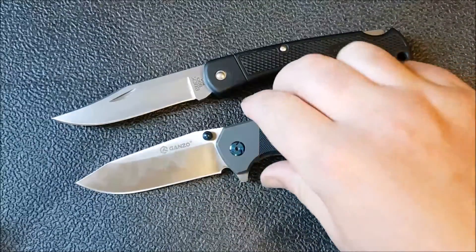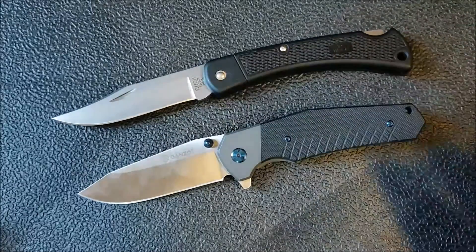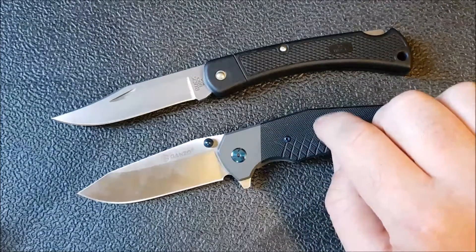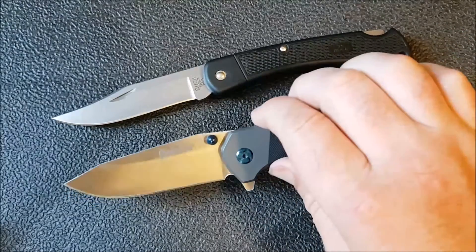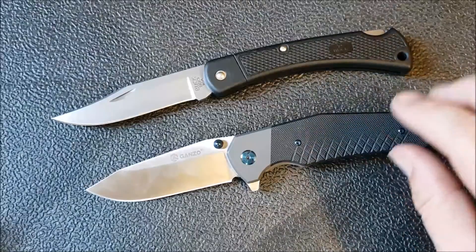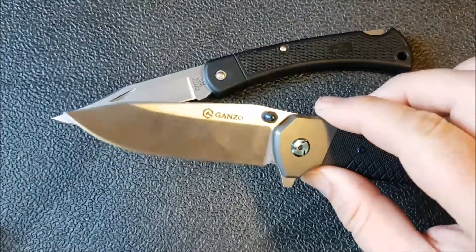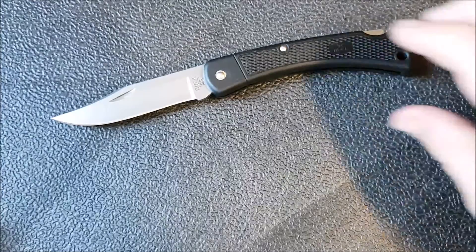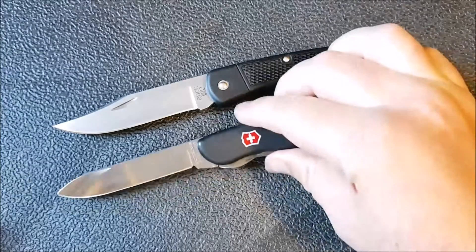I'm almost a little loath to bring this in, but here is a Ganzo knife — the 749 — and I bring this one in because it's not a copy of anything else. It's very budget-friendly; these two are about the same price, but the Ganzo is going to be significantly better. Given that both companies struggle a little with quality control, I kind of expect some lack of quality control from Ganzo, but at this point I honestly expect a little from Buck too — I feel like they should be doing a better job than they are.